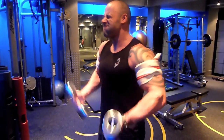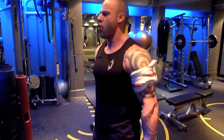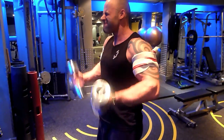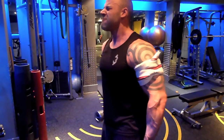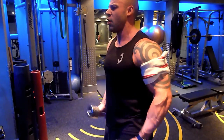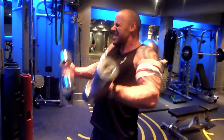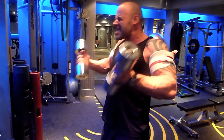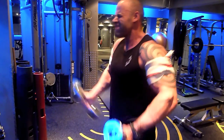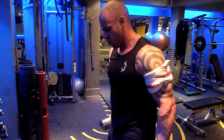Here we go, his last set. He doesn't have much left. Doesn't take much to fatigue the biceps, so we obviously try and emphasise form here, but when you're this tired, form almost goes out the window — just do your best. Come on mate, it's halfway. Let's go mate, come on, big squeeze. You can swing a little bit, try and control the negative. 5 more, come on.